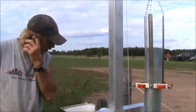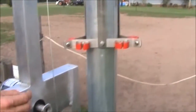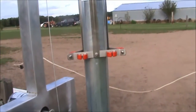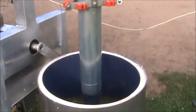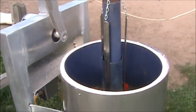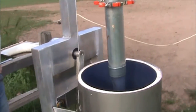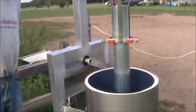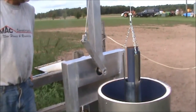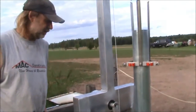I can show you how the scalder works, though without chickens attached. You attach the chicken legs right here, and we do three birds at a time. It keeps the water at the right temperature — it basically dumps them into the water and brings them back out. You can do approximately 120 birds in one hour. It works pretty sweet; first time around we didn't have to really adjust anything.